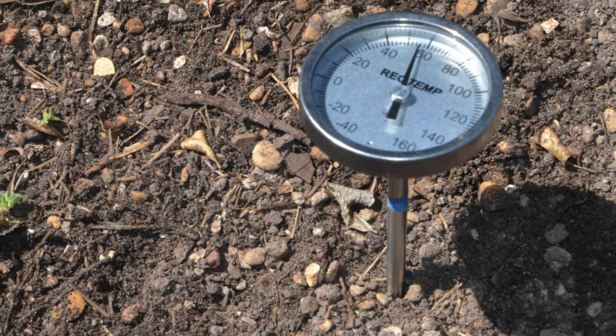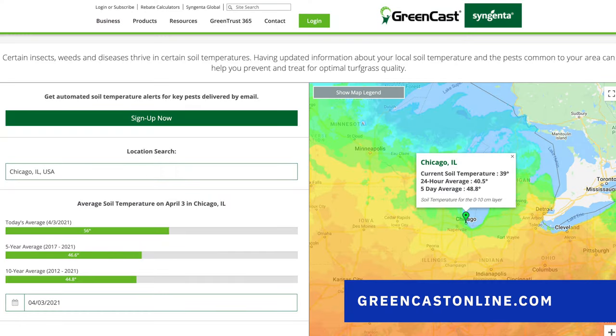If you don't know what your soil temperatures are, you can always use a food thermometer to measure it in the ground. Or you can go online to greencastonline.com, plug in your zip code, and it'll tell you exactly what your current soil temperatures are — and give you a five-year average. Or worst-case scenario, any time your temperatures hit around 55 degrees outside for three consecutive days in a row, you'll know it's a good time to apply your pre-emergent.